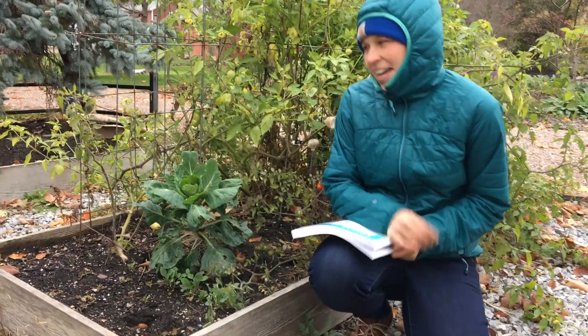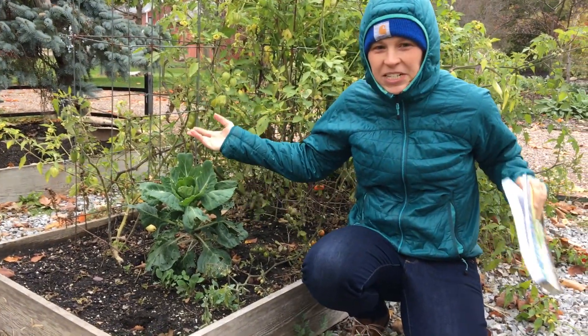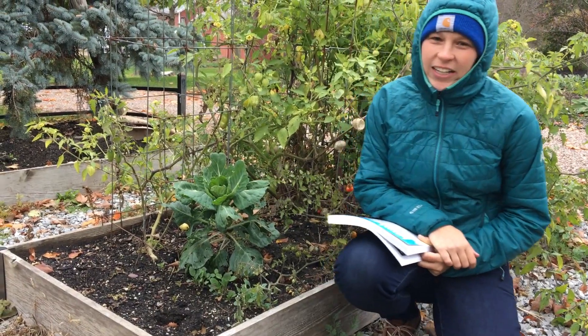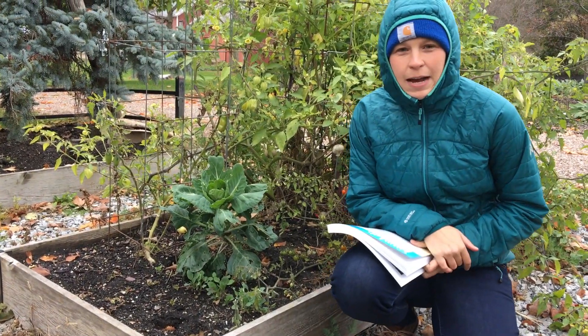Hey folks, it's Christine again. As you can tell, here in Vermont it's getting pretty chilly, but just because it's getting cold doesn't mean we can't stop learning in the garden or learning about food-based topics.